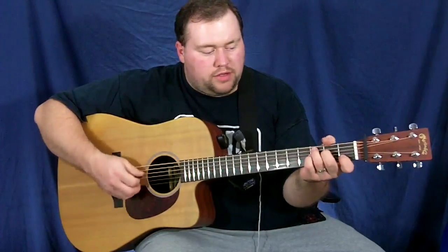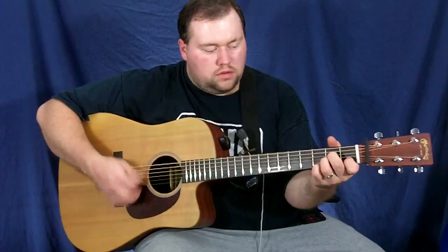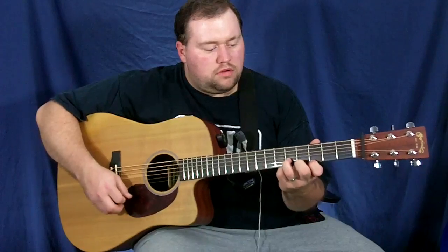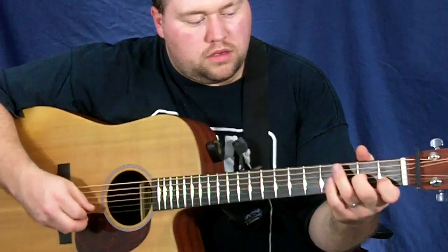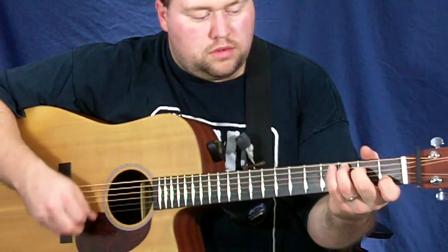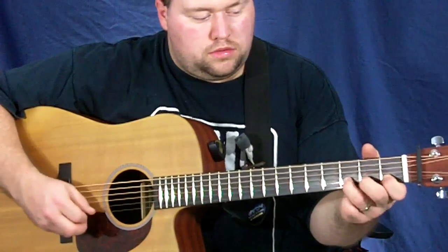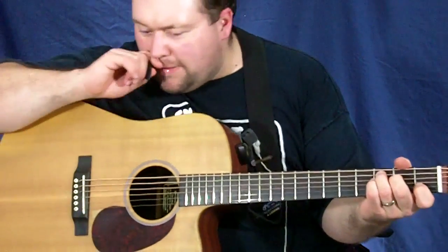Another part on this is, after the second time around, when it goes to the A minor the second time — and then that's just a little slide from the third fret to the fifth fret, upstroke on the third fret. Let me zoom in a little bit so you can kind of see what's going on there. And then after that, it goes to the F, and it's just a C7.